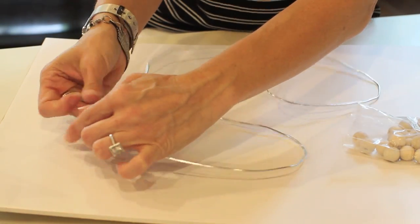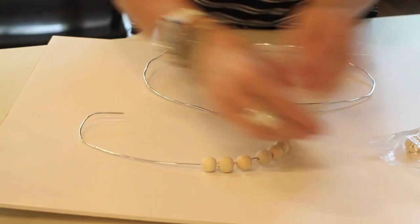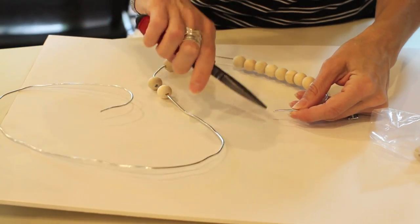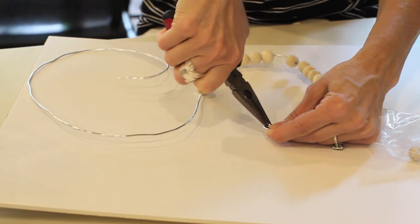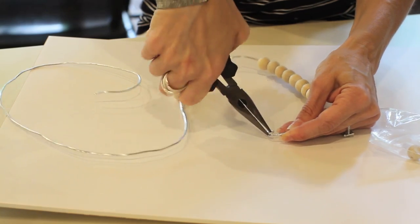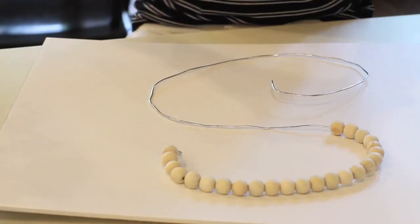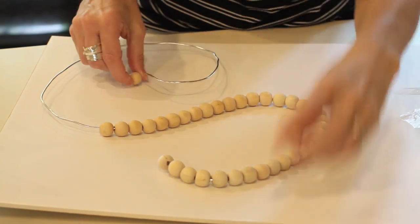Once you have your letter shape complete, you just start taking the beads and threading them on. On the ends of your letter, I'm just going to take a pair of needle nose pliers and just twirl that around until I get a nice little finished edge on there. Then you just continue threading on the beads until your letter is completely full, and you'll finish off the other end with your pliers. All in all, I think I used a little over 100 beads on this letter that's about 12 inches tall.